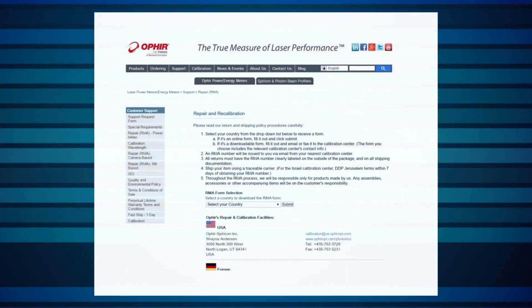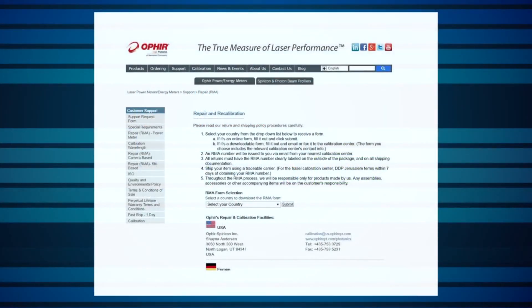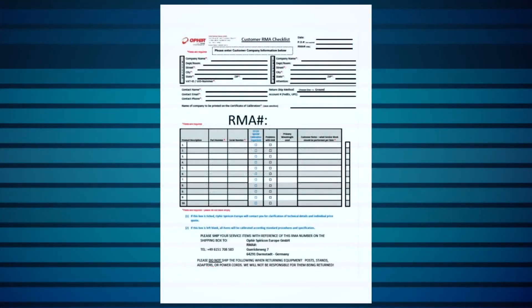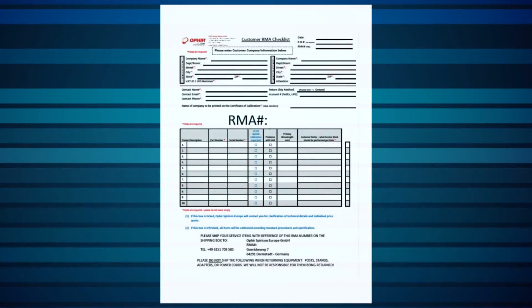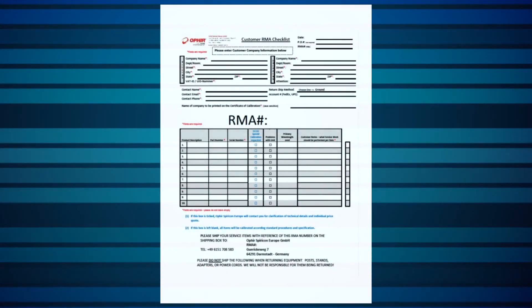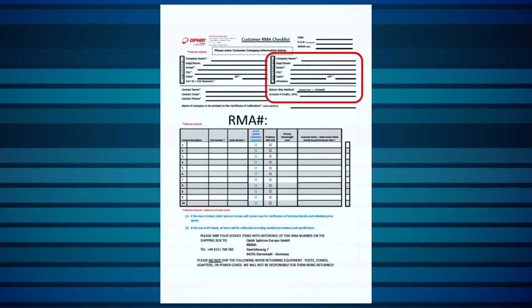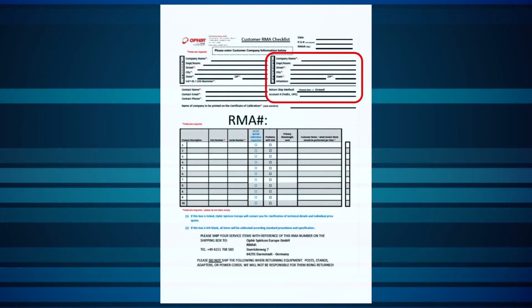The next step is to fill in the RMA request form. Depending on where you're located, this form might be downloadable or online. Either way, it's important that you fill in the form completely with full details. This includes such information as return shipping instructions, so we ship it back to the right address after the service is done.